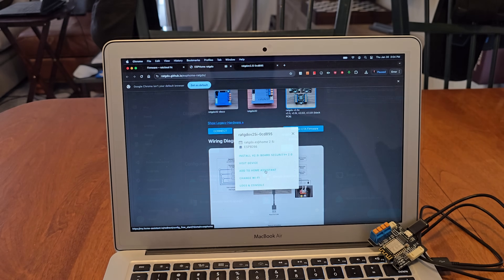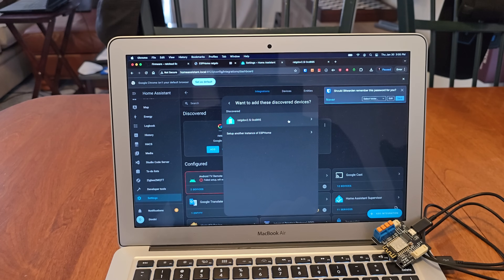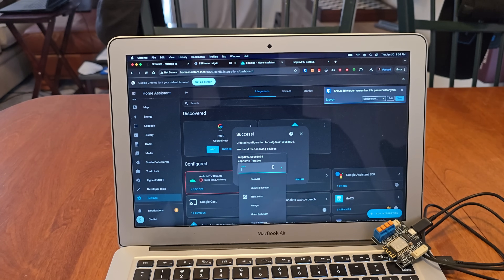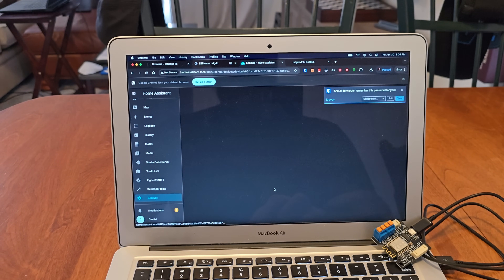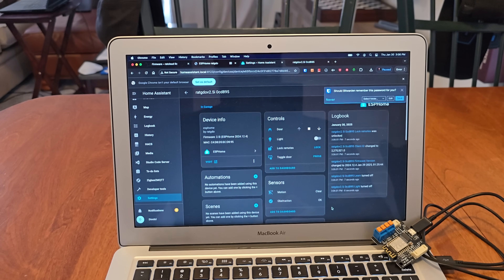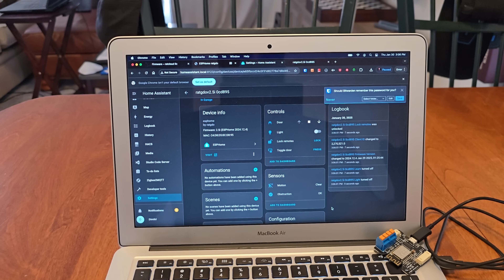Now we'll integrate it into Home Assistant. Go to ESPHome, add the RAT GDO, set the area to Garage, and finish. We can see it listed and hit the device to see a whole bunch of information. We'll come back to this once we get it wired up and hooked up to the garage door to actually use its features.